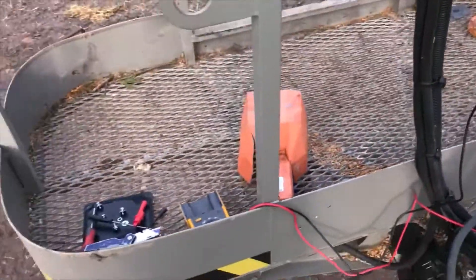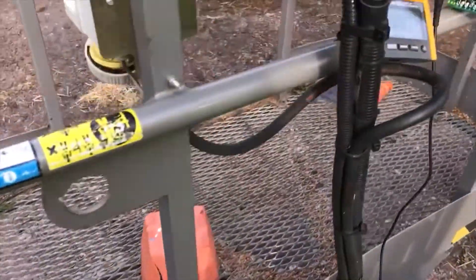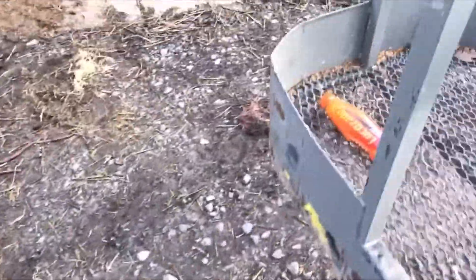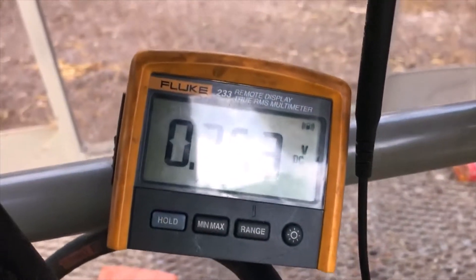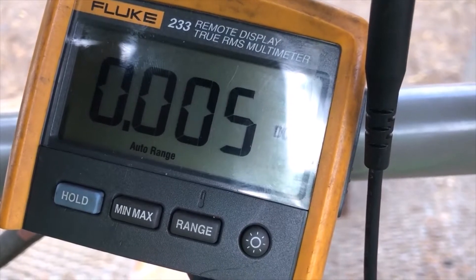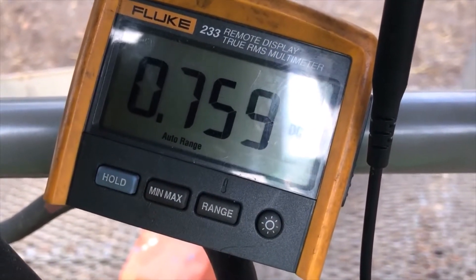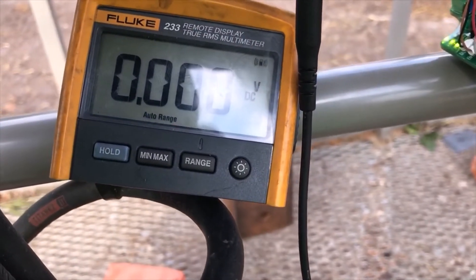So what this millivolt reading is telling me - all this assembly, the cage, console, and my tools, it weighs about 50 kilos. So if I put this 25 kilogram weight in it, now I have an extra 25 kilogram weight in it. If we measure the voltage on the same test point, so starting with the first one - now I have 750 millivolts. And the next one is the same - 750 millivolts. So that means 250 millivolts is representing 25 kilograms.